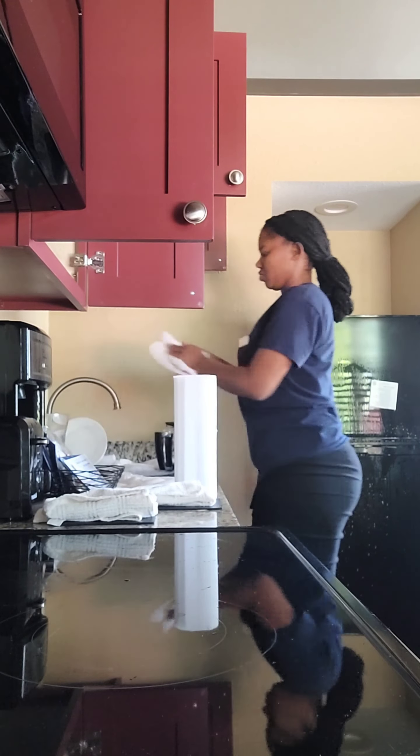Let me just speed it up and show you exactly how the room — the kitchen — looked after. I almost dropped something and I was like, oh my gosh, I hope I don't have to pay for it! So everyone, that's the kitchen after I cleaned and washed all the dishes, cleaned out the oven, and wiped down everything. You see how neatly it's done?